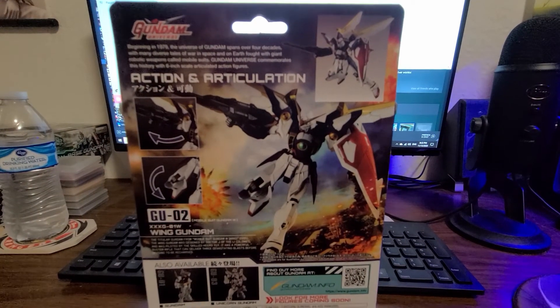But let's say you don't want to use any tools. You could just buy this. So what is this? What is it? Why is it? How is it?